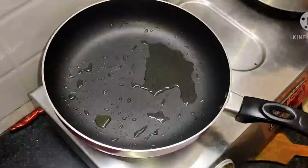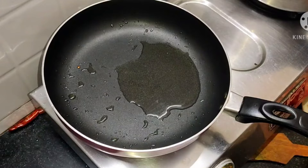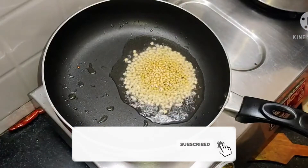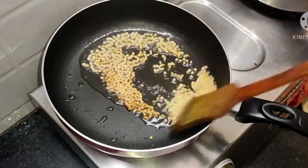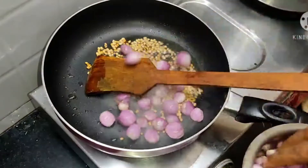You can add some cumin. You can add some cutting. I will put it in the bowl. Add 3 spoons. You can add 2 spoons.